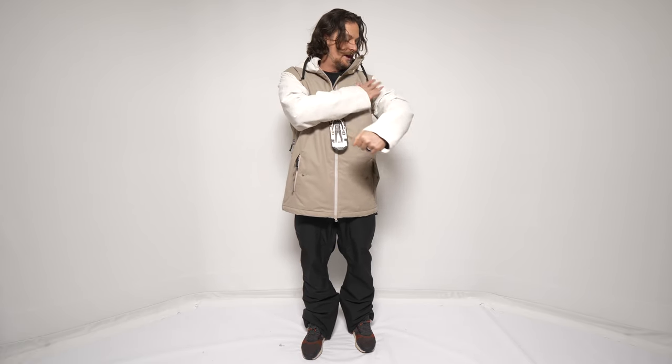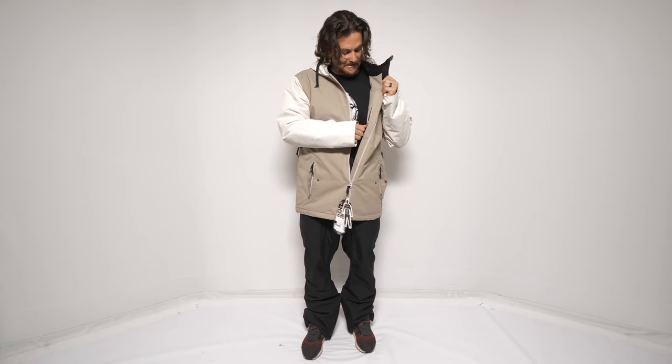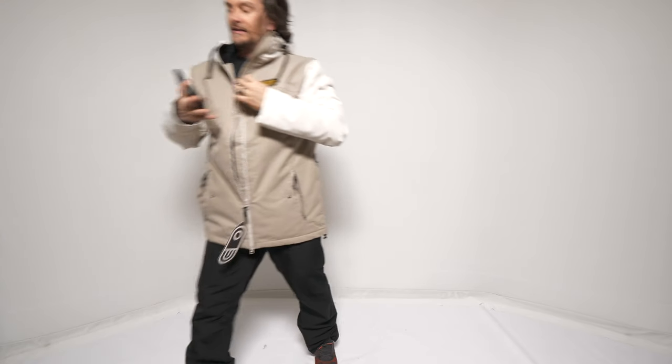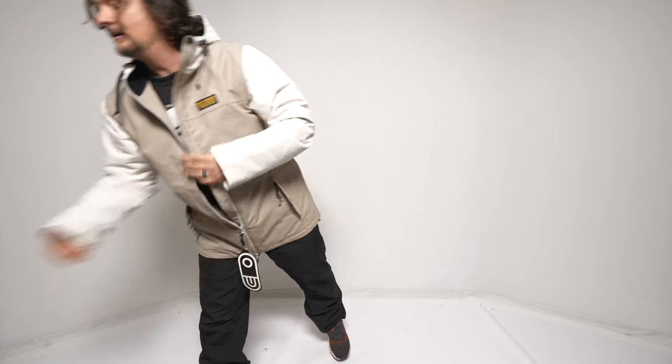Inside, you have a nice media pocket that can fit an iPhone S9 Plus very comfortably. There's a decent amount of room at the top. You have to open up the jacket to get to it, but it's a nice little media pocket.